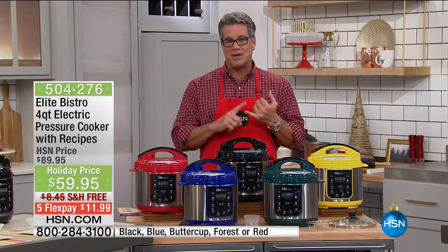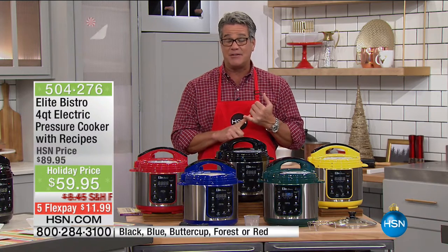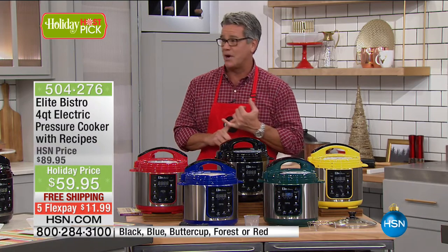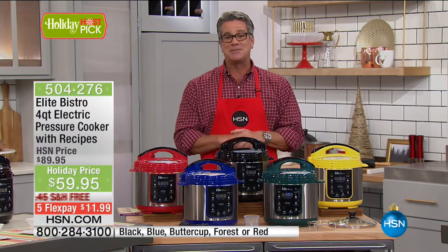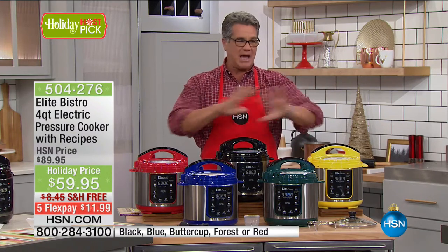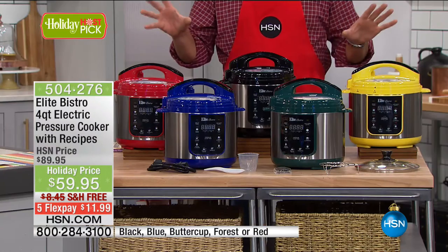Our price today is the lowest price we have ever done on this. It is amazing. It is $59.95. They took $30 off the price and the shipping is free. When we lower the price, we never get to have free shipping. It's on FlexPay for $11.99. We're going to show you how much fun, but the bottom line with a pressure cooker is you get all day flavor in a fraction of the time.